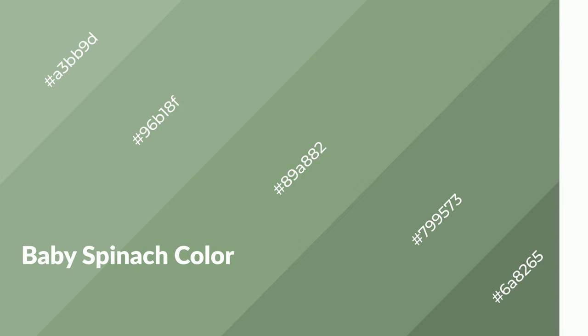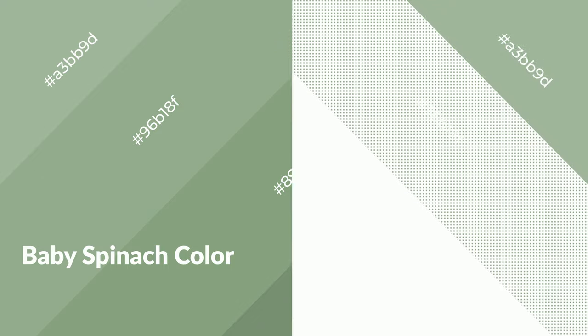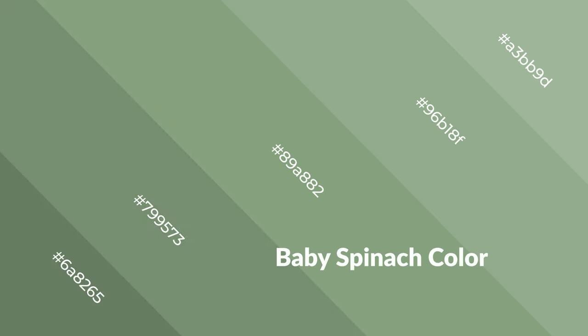Baby spinach is a cool color and it emits calming, serene, soothing, refreshing, spacious, unwinding, peaceful, and relaxed emotions. Cool colors are like water, ice, sky, grass, soft, and snow. You can see them used in baby products.